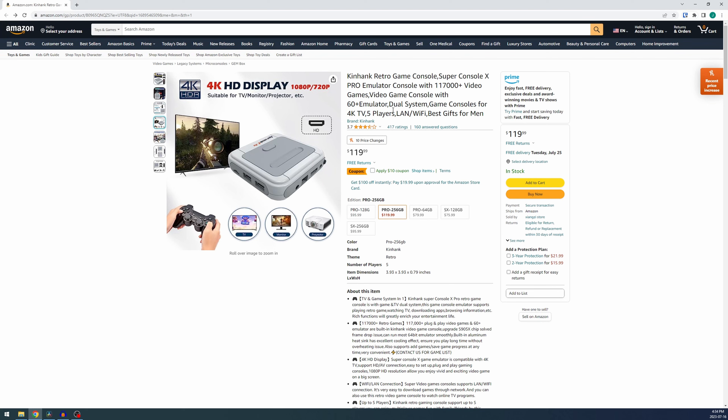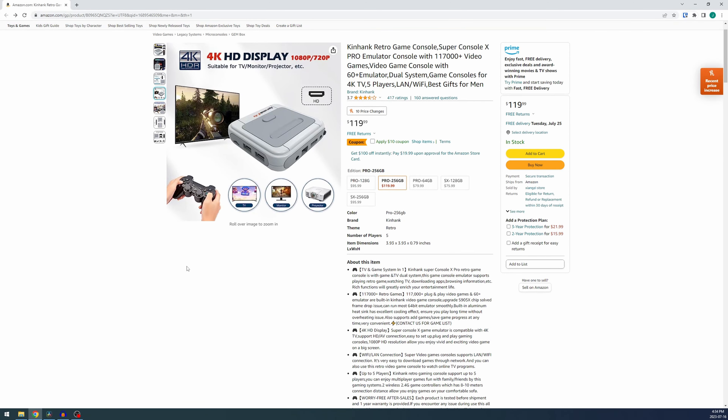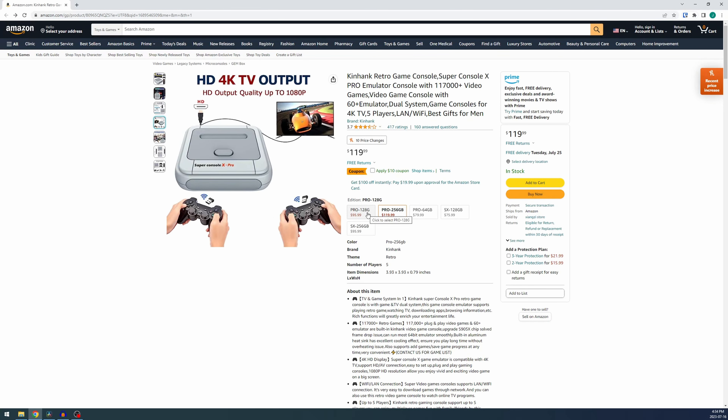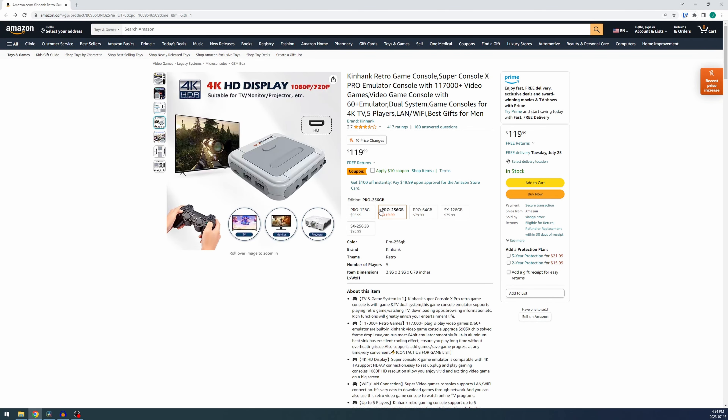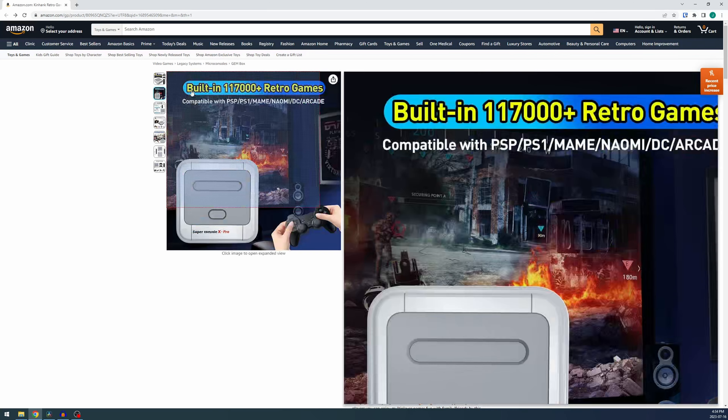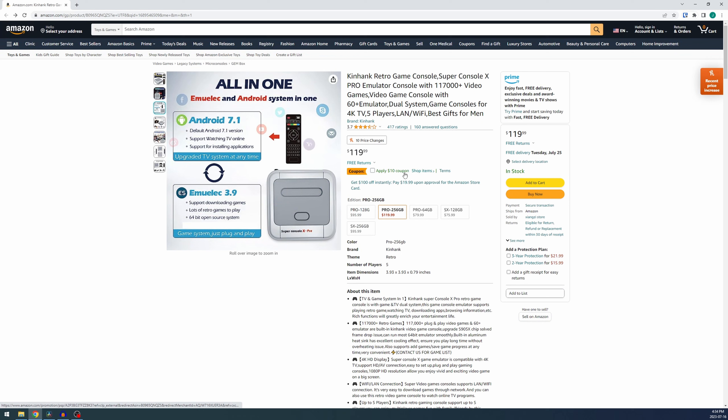We're going to do a deep dive and get it on the actual TV, because this is a console that's meant to be connected to your TV. I know the channel name is Joey's Retro Handhelds, but if I hold it in my hands that counts as a handheld for this purpose. I've actually never had one of these sorts of devices, so you'll get a good unfiltered experience with what I go through.